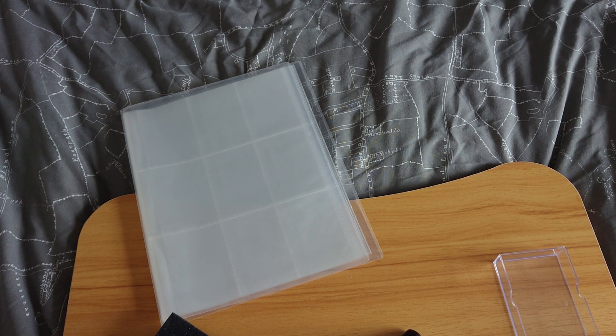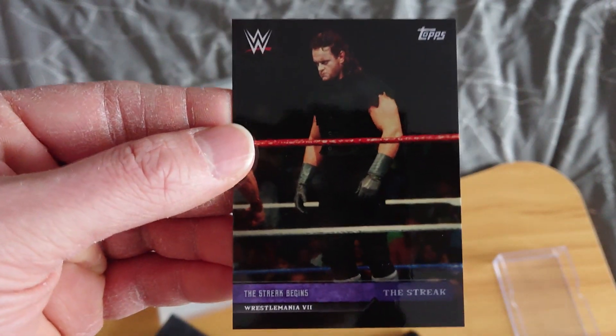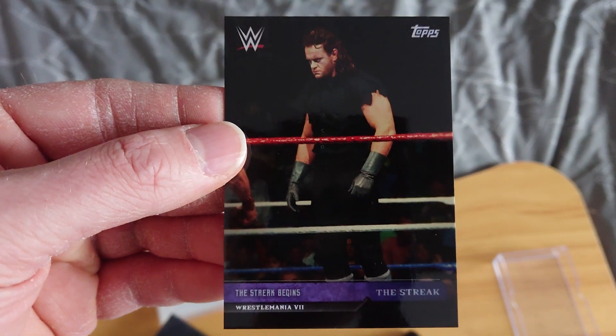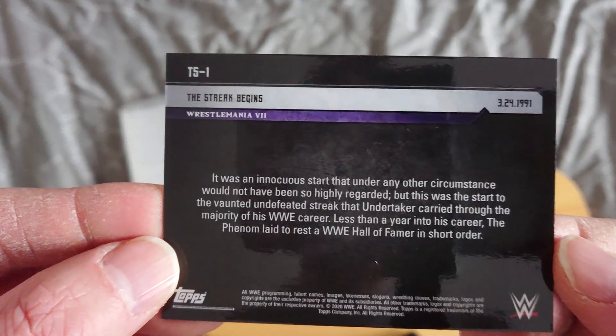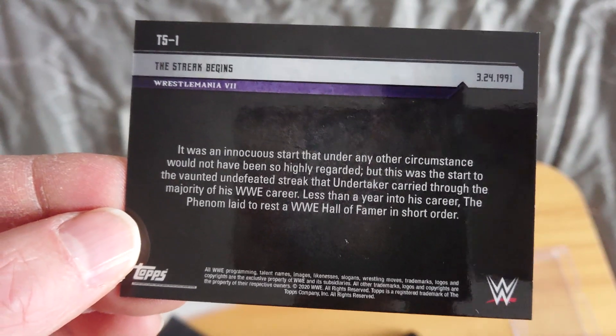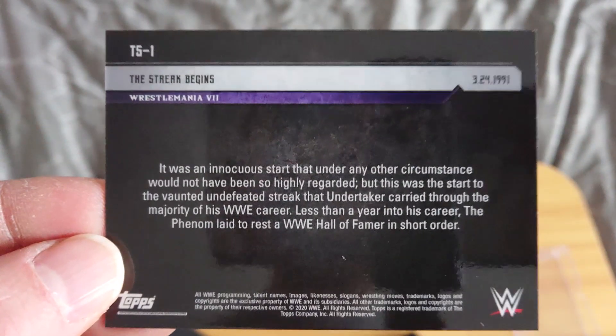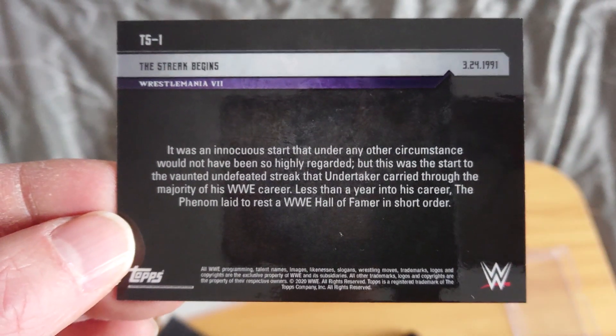So that's the end of that half of the set. Now we've got something different entirely — a different subsection: The Streak. Here we are, WrestleMania 7 — The Streak Begins. We'll have some facts about each of the streak matches.